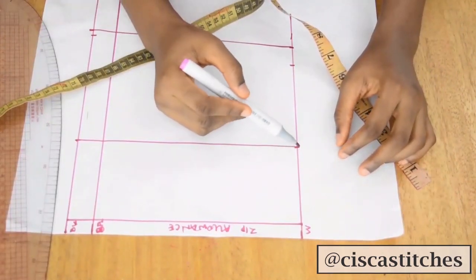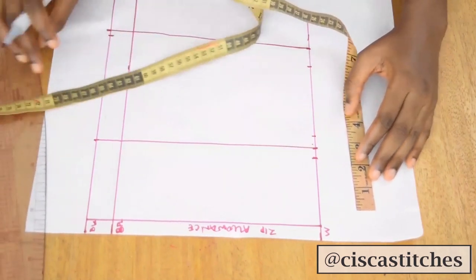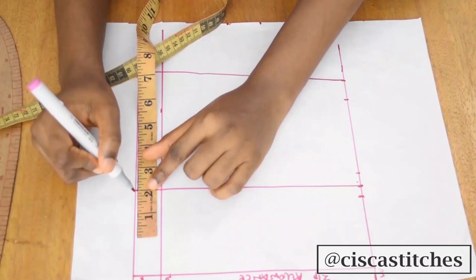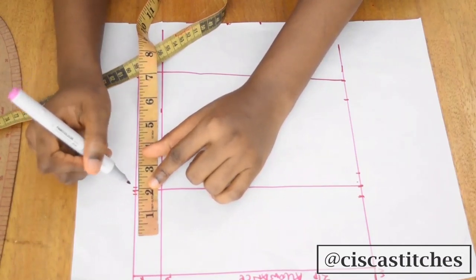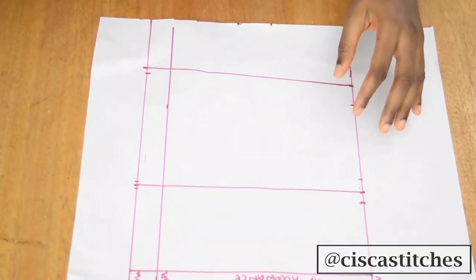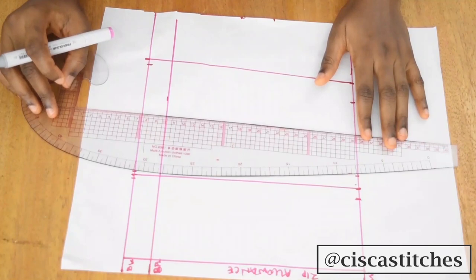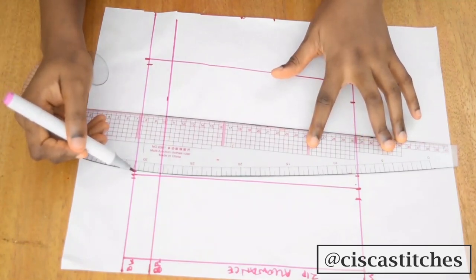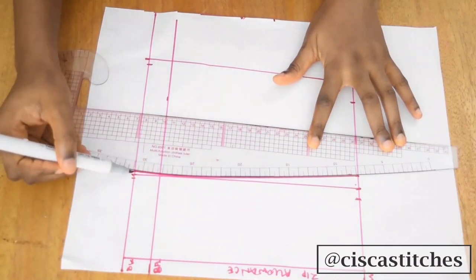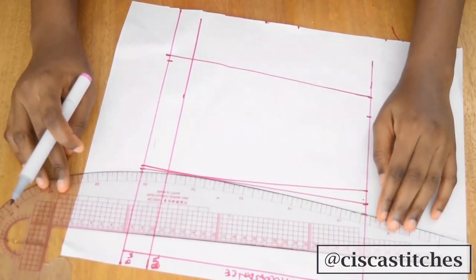I'll mark the dart allowance on both sides of that line — half an inch on each side, making a total of one inch. At the top, since I took a quarter of an inch, I'll mark one eighth of an inch on both sides of the dart line, so that together it measures a quarter of an inch. Then I'll place my curved ruler and connect everything from the top all the way down to the bottom on both sides.